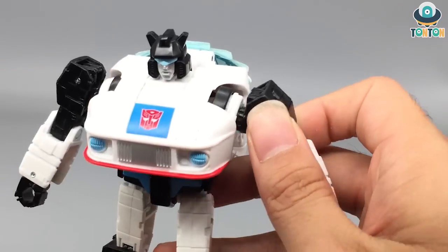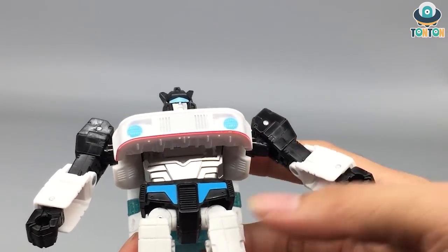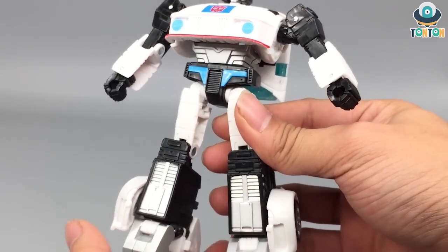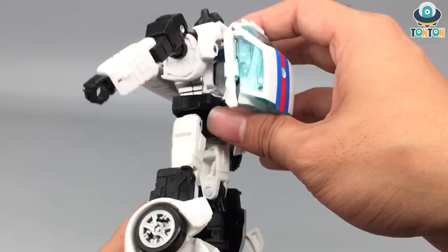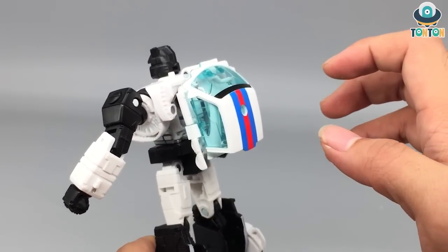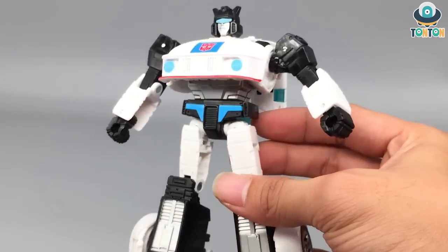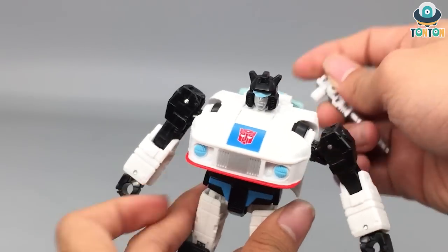Of course you still have the nice details from the car hood carrying over. The highlight is the stomach — this whole section is painted silver, and it's really nice. There are painted blue lines on the waist and a painted blue streak on the torso, which is really nice. Moving down to the legs, they are heavily painted with a lot of silver paint highlighting the details. The backpack is a must-have thing given this transformation and the proportion of the slick robot mode. You can still store his gun on his back by plugging it in, or hold it in his hand.